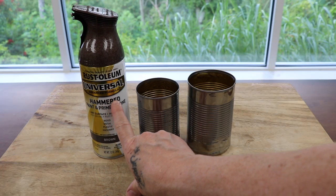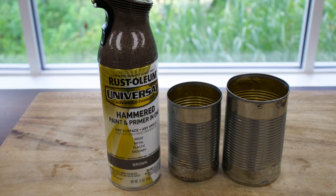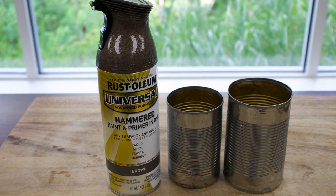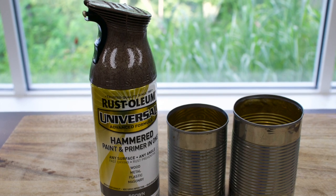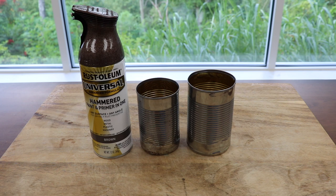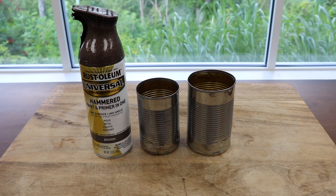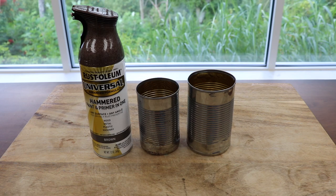I like to use the Rust-Oleum Hammered Brown. It gives it a really nice coverage. This way when you do your Mod Podge and cinnamon, if every speck doesn't get covered, it will blend in. So let me go spray those — I'm going to give them an even coat and then we'll be right back.